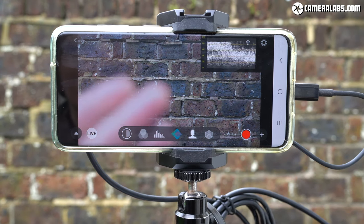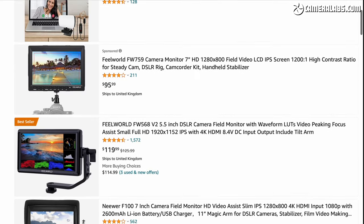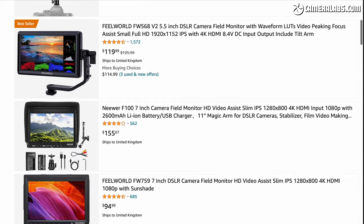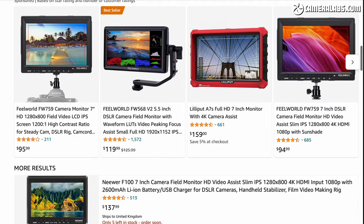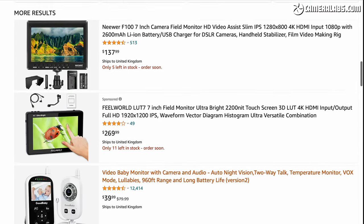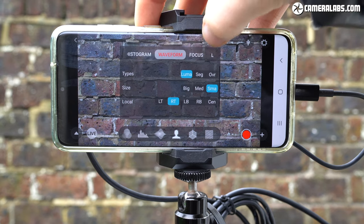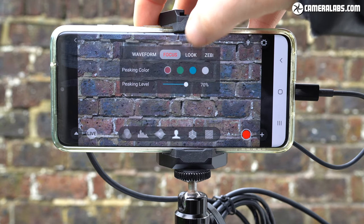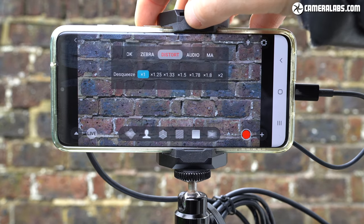Note it does not work with iOS devices. The market is of course packed with all manner of portable HDMI monitors and recorders, but the idea behind the M1 is that you almost certainly already have a decent screen on your phone, so why buy another and carry it around? Plus your phone includes storage that could be used for recording, a connection to the internet that could post or live stream, and an operating system that can run software that will tie it all together.